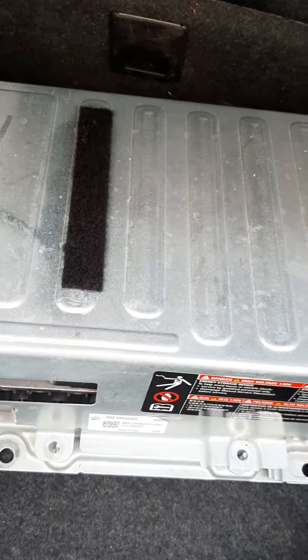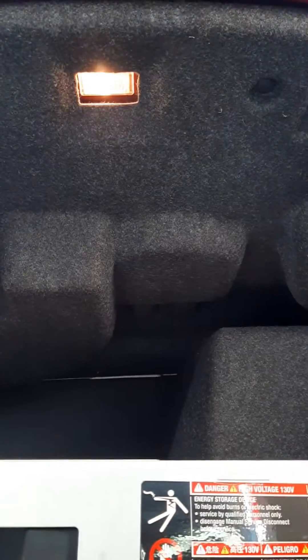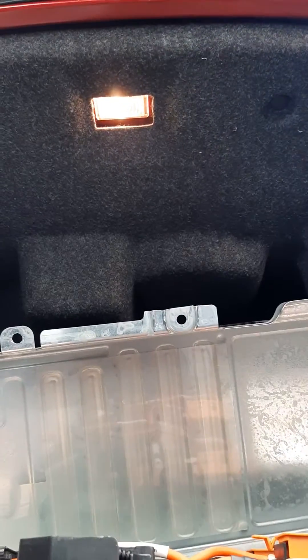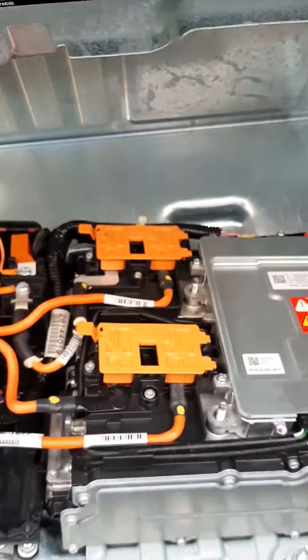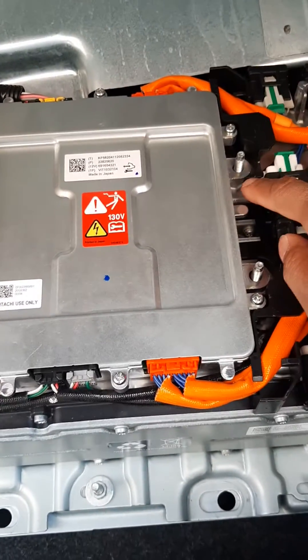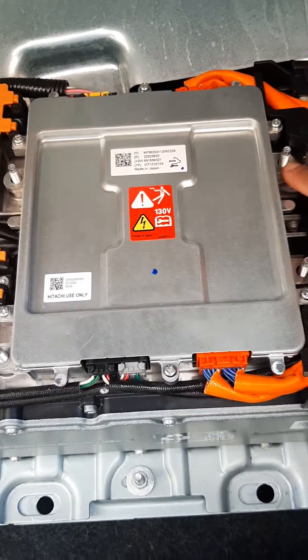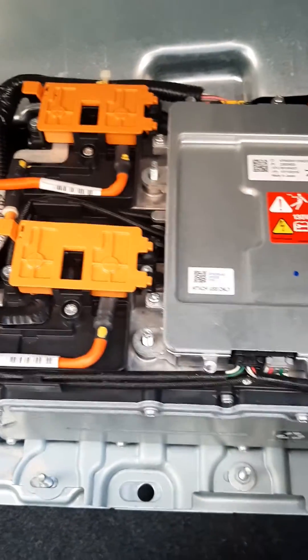What you can do to fix this is — take this off. What you can do is replace this module right here. Remove the nuts from here, here, here, and here. And this thing comes off.